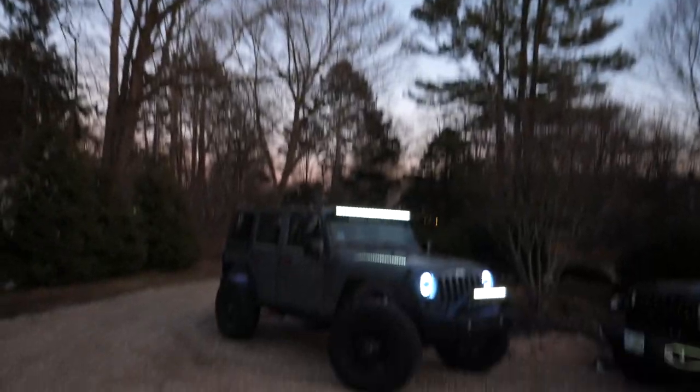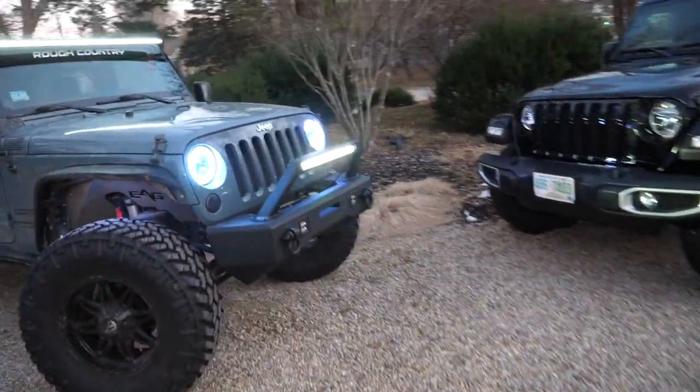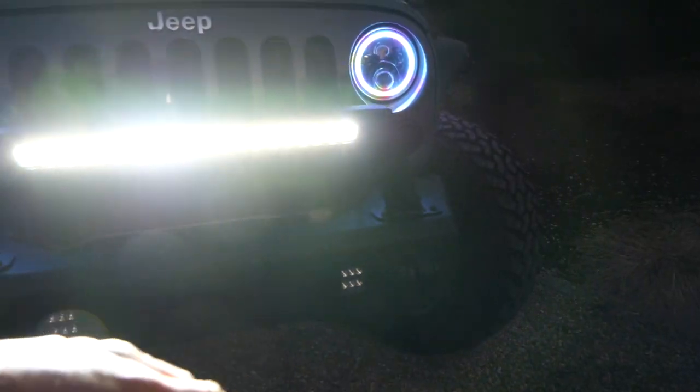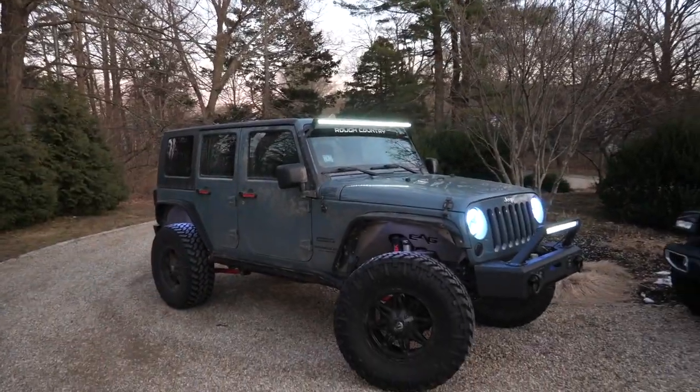Welcome back to another video. My name is Jake, welcome to the JD Cars automotive YouTube channel. Be sure to check us out at JD-cars.com and follow us on Instagram at JD.cars. As you can see here on our JKU, we have quite a few lighting accessories — everything from this front bumper light bar, color changing headlights, color changing rock lights, a windshield light bar, and even more to come.